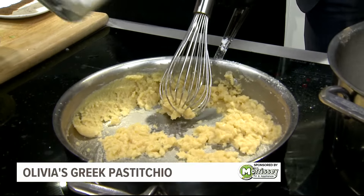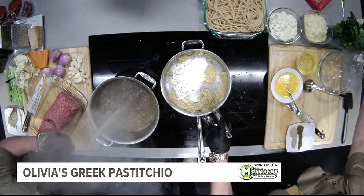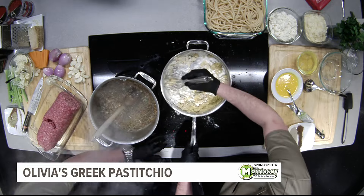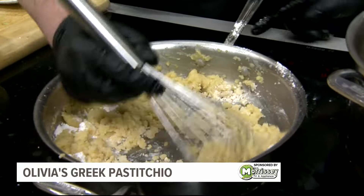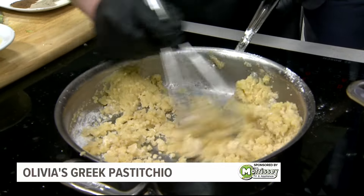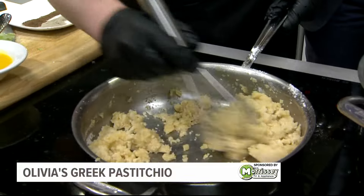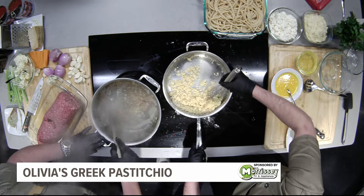Once that butter melted, I started adding my flour to make what's called a roux. How do you know when a roux is done? You gotta look at the texture, use your eyes, and also your nose — that's one of the best things about cooking, all the senses. If you can smell it in the air and it's starting to smell like a roasted peanut, that's how you know you've hit completion with your roux.